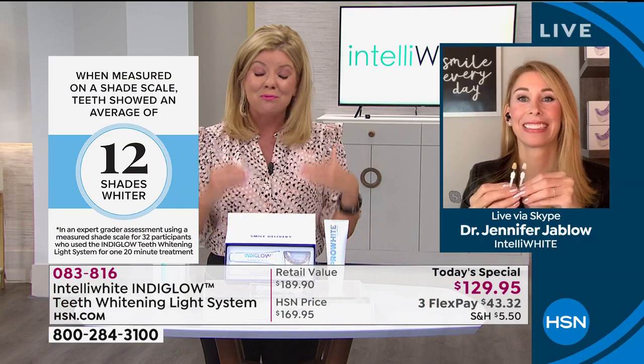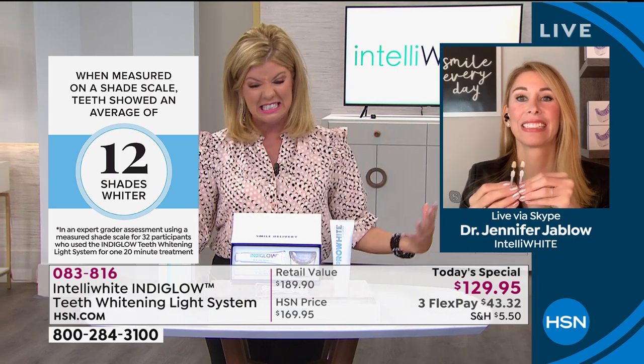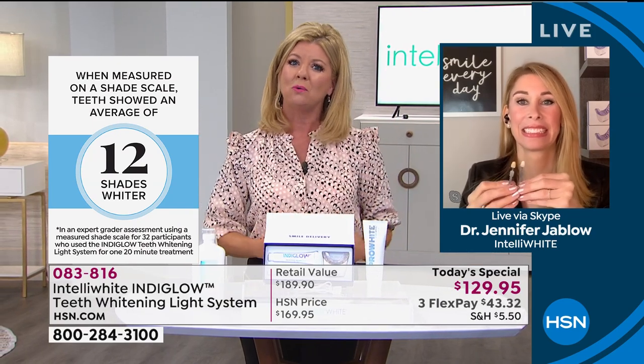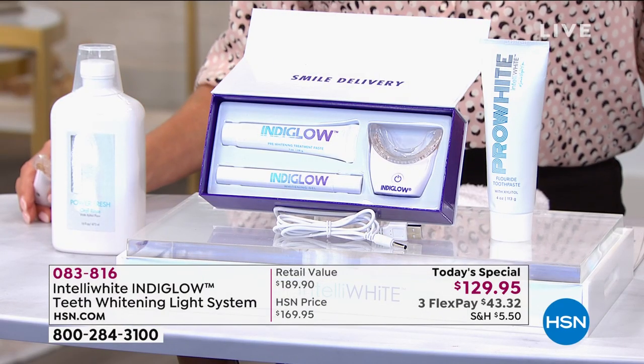I'm so excited we're bringing this to you at a great time. A lot of us are feeling kind of ugh right now — it's hard. We can't express ourselves the way we want, so why not do something good for you? In the world of beauty, this is the perfect investment. And if it's not what you thought, it's HSN — we make it easy, you can return it.